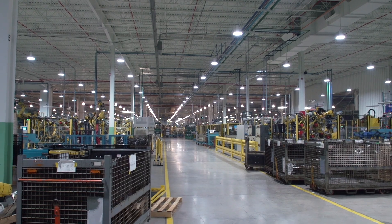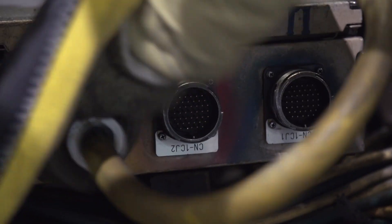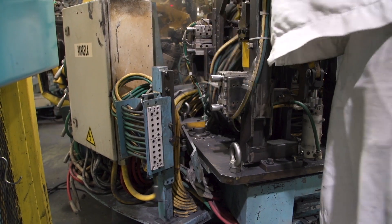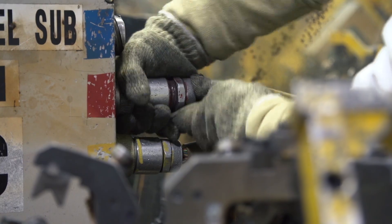Prior to using the ATI utility couplers, jig change was a pretty inefficient process. We had to manually disconnect and connect the electrical IO connectors — which there could be anywhere from two to three of those per jig — and also had to disconnect a 10-port air manifold. When we manually changed the manifolds and the electrical connectors, there were many problems.